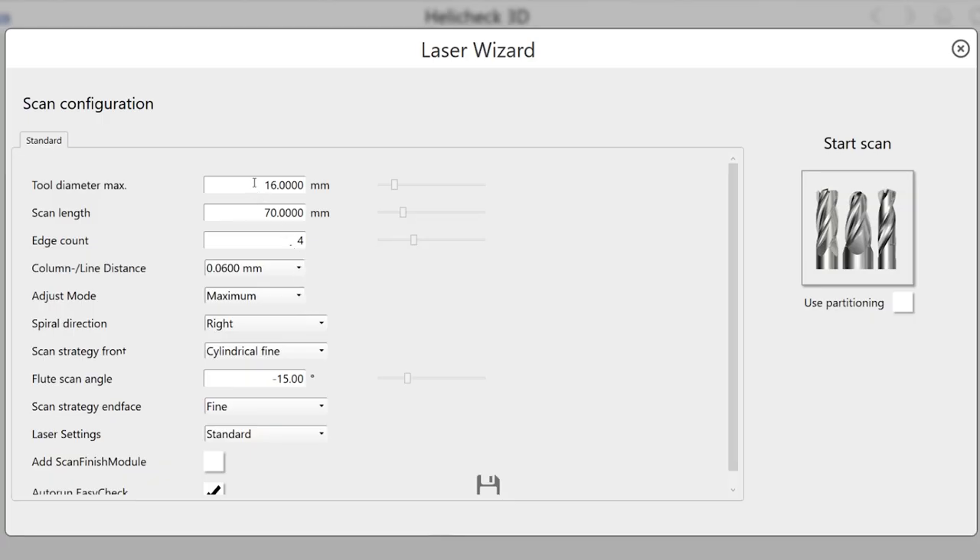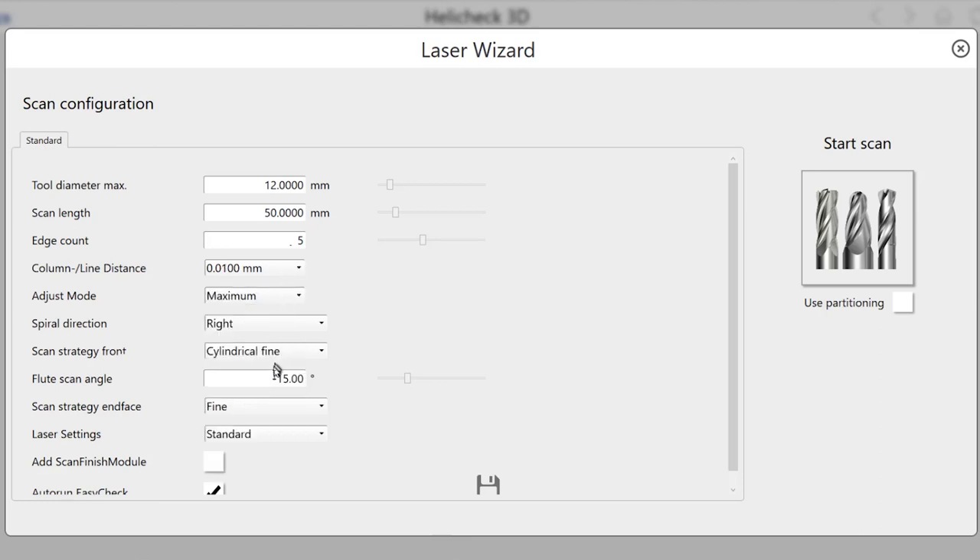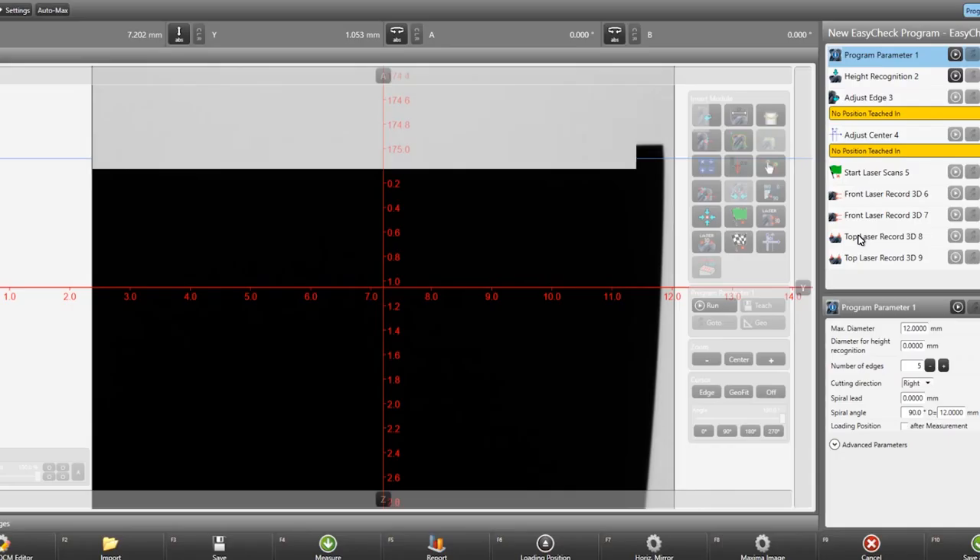It is very easy for the user to create a measurement sequence with our 3D wizard. One only needs to enter the diameter, the scan length, the number of cutting edges, and the resolution in which the 3D scan should be carried out into the user interface. By pressing the start button, the scanning process runs fully automatic.